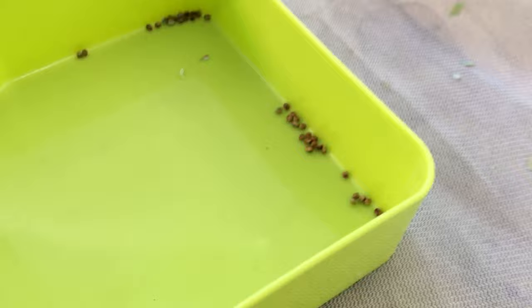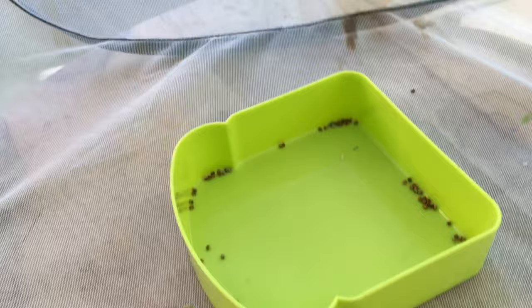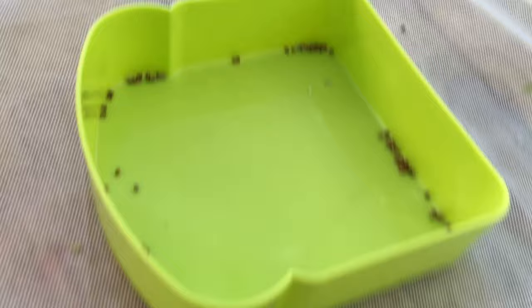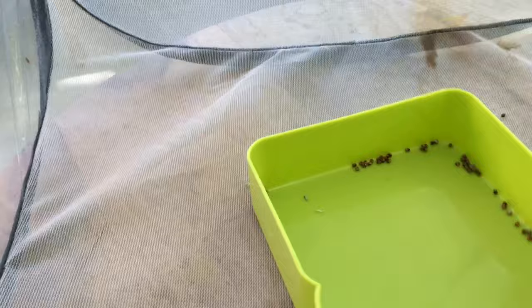And I've got them here inside a dish. This is part one of raising moths — these are the eggs. It's about mid-June, and this female laid eggs. I've got them here in a container — about 70, just to recap. These eggs will hatch in about a week.